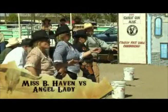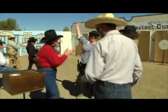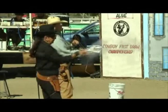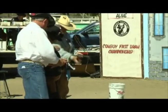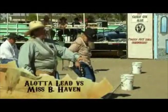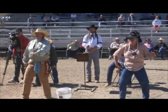Our top seed in the ladies' category, Angel Lady, faces Miss B. Haven. Meanwhile, Alana Led stays in the hunt, eliminating Magnolia Blue, who takes fourth place overall. Miss B. Haven is faster out of the holster but just can't find the target. So Angel Lady wins this round, setting up a rematch between Miss B. Haven and Alana Led in the 1X bracket. Remember, if you lose twice, you're out.